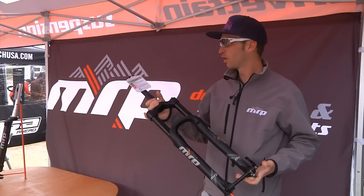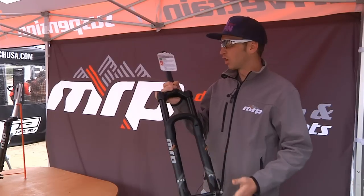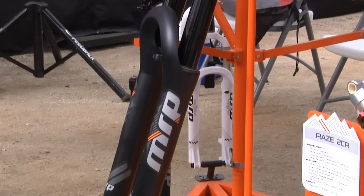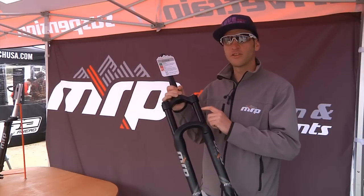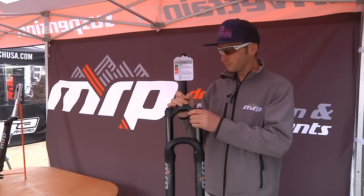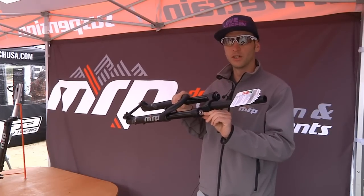I'm Noah from MRP, showing off our new Stage fork here. This is our 34-millimeter stanchion, long-travel, single-crown fork, kind of aimed at the all-mountain and burgeoning enduro market. Up to 170 millimeters of travel for the 27.5 model, up to 150 millimeters of travel for the 29er model.